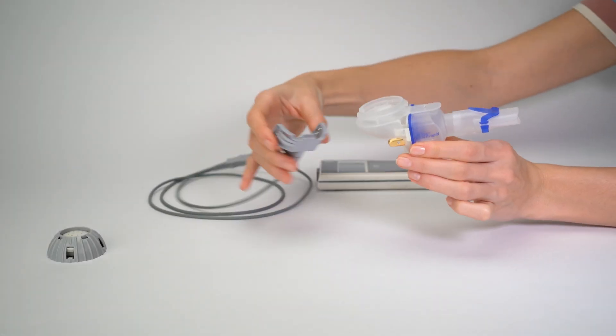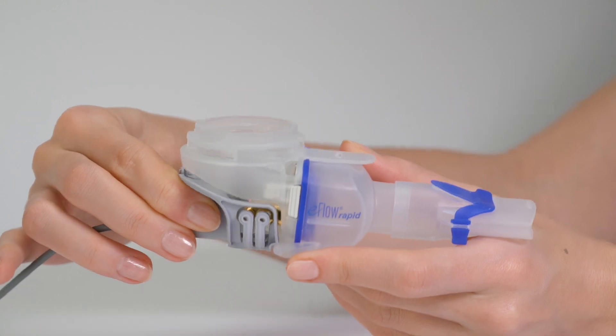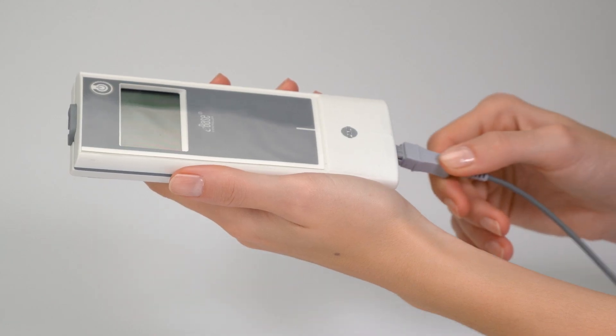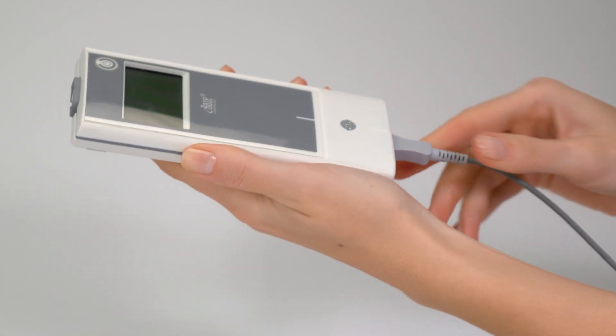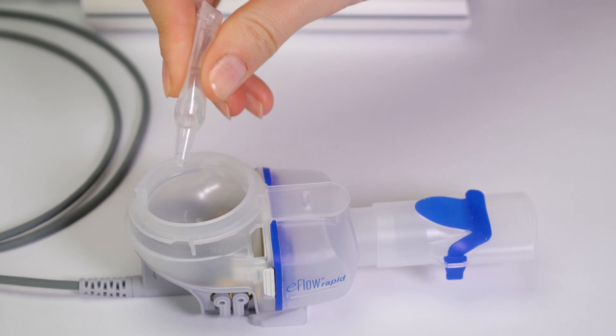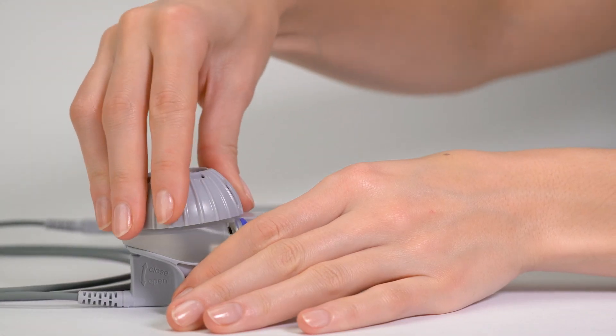Connect the nebulizer handset and controller with the connection cord. The controller can be powered by either the integrated battery pack or power supply. Now add the inhalation solution or medication and attach the medication cap.